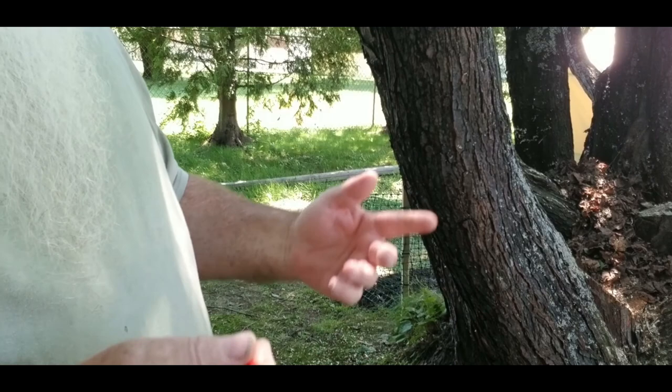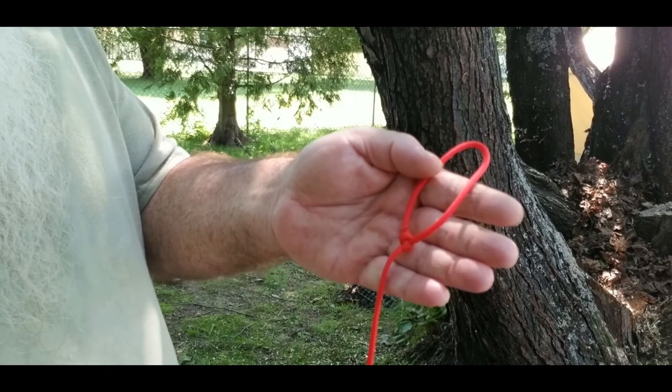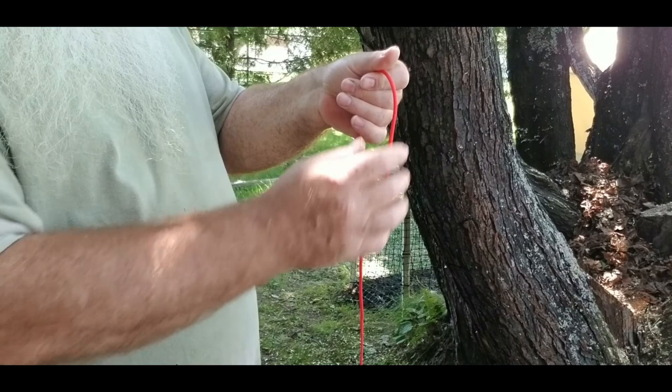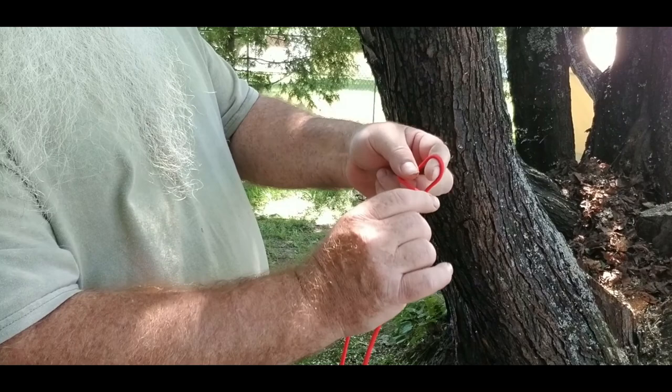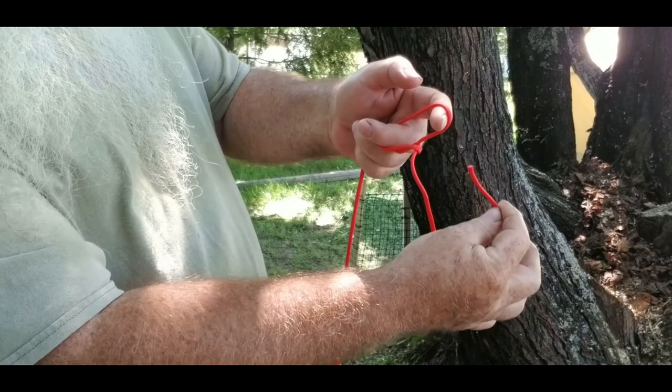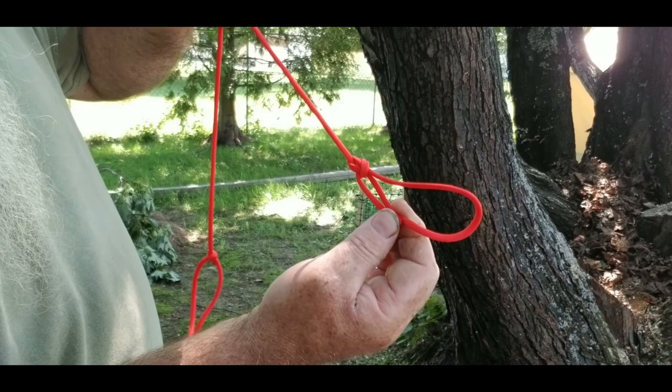Every ridgeline starts off with a bowline — very easy knot to make. Go in about five inches or so, create a loop. Now go over itself, bring up the middle — that's a marlin spike hitch. Come around through the inside here, pinch it down right here, and then just pull this out, and you can see it all come together. There you go — that's a bowline.